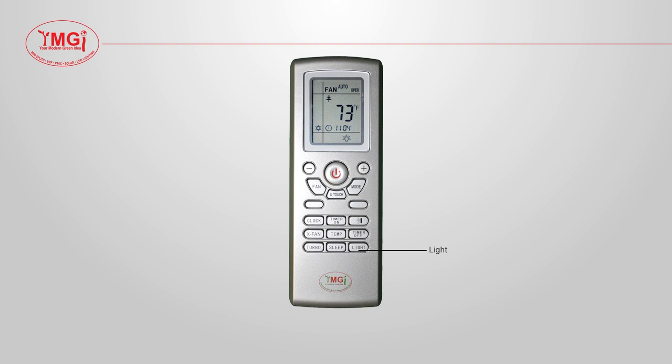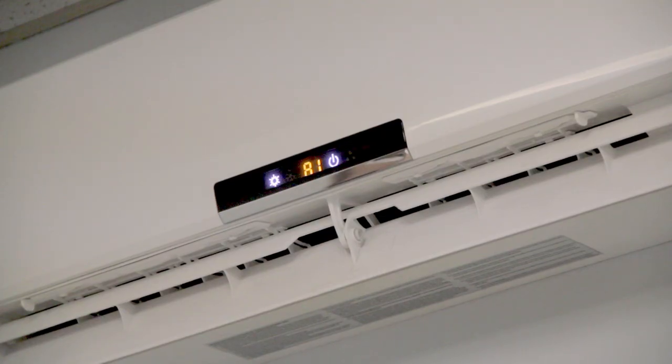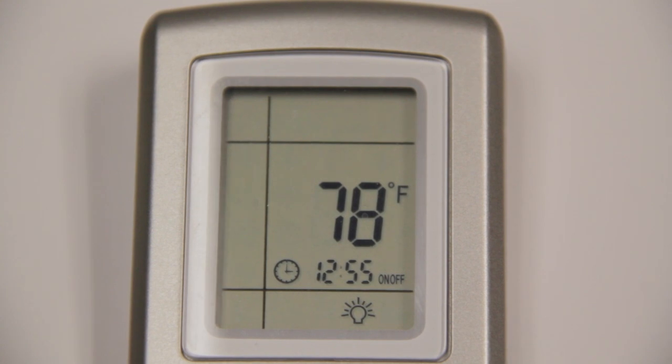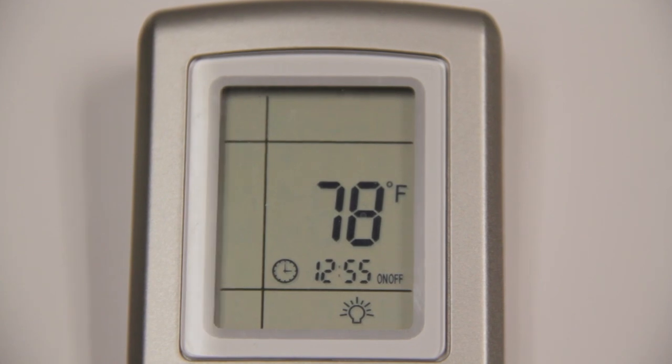The light button on your remote will allow you to turn on and off the indoor display. The remote default is Fahrenheit. If you would like to switch between Fahrenheit and Celsius on the remote and indoor unit, press the mode and the minus button simultaneously while the unit is turned off.